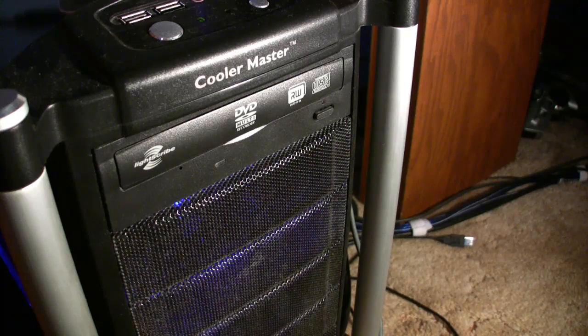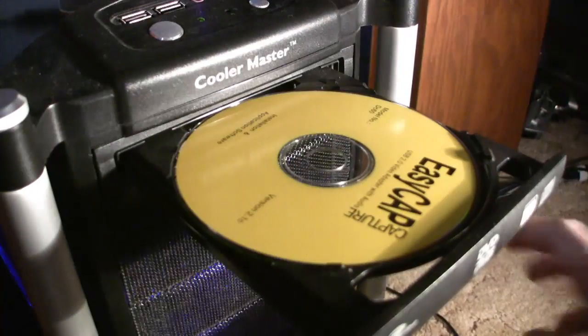To install the software side of the EasyCap, open your DVD drive and put in the driver CD.